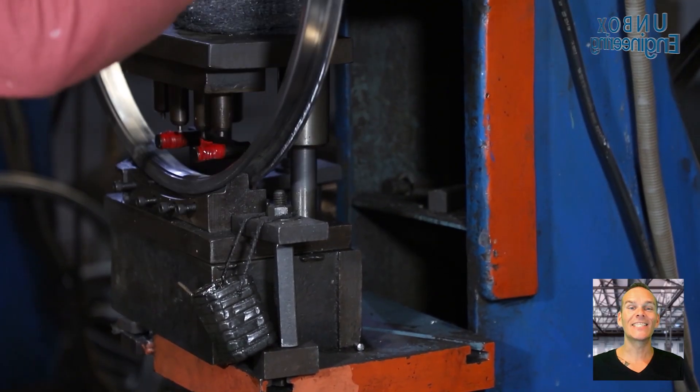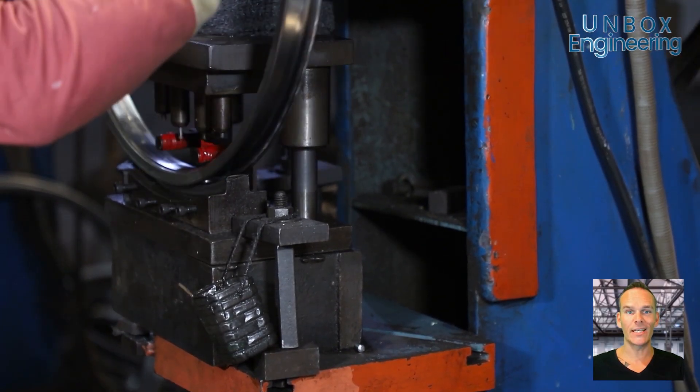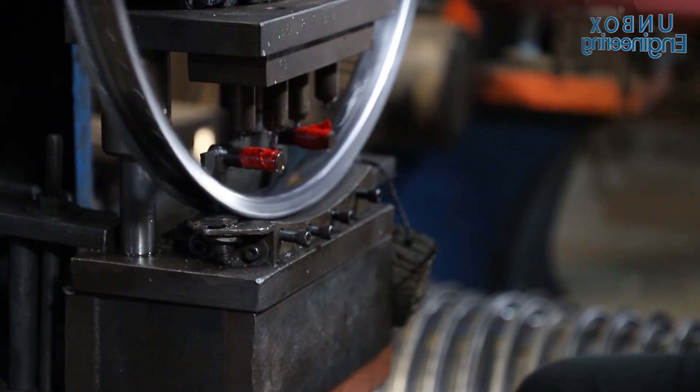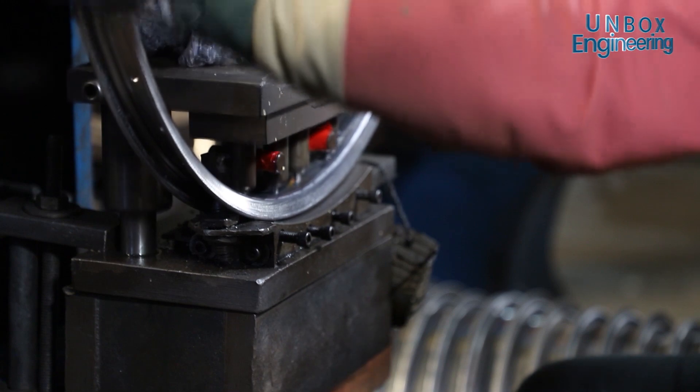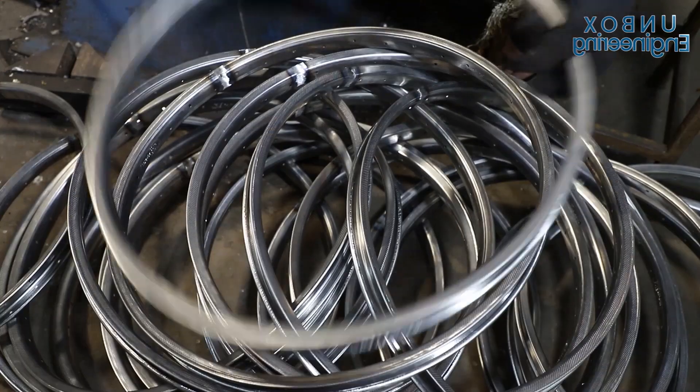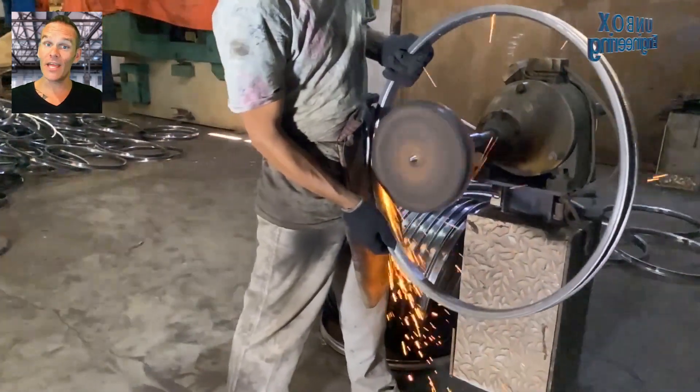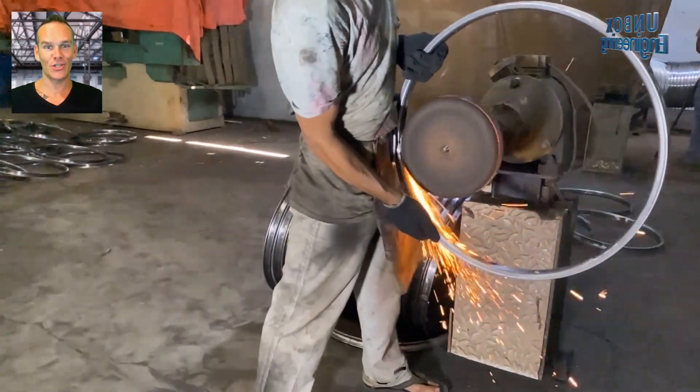Then it is sent to the hole punching machine. After that the welding spot is polished, then the inner face is polished.